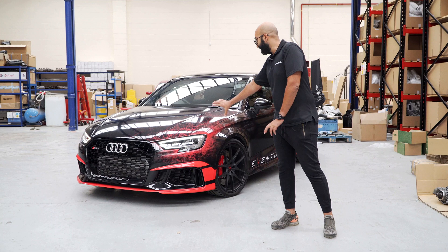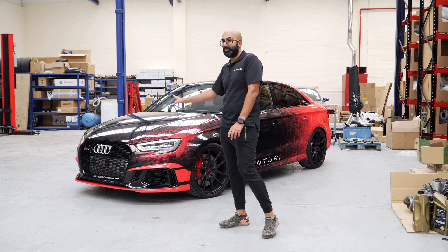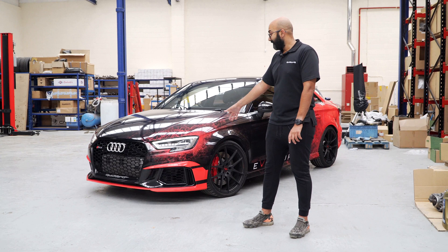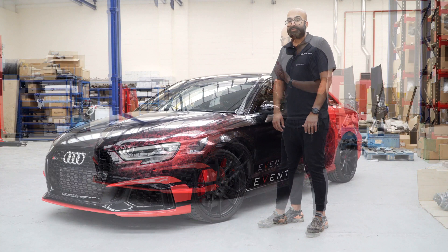From a distance it does look like it's just faded red coming from the front of the car, but as you see later on it is small individual motifs which are basically focused around the headlight for a particular reason which we will reveal later on, and then faded out to give the sensation of speed. The wrap itself was inspired by the Audi RS3 LMS which is the race car. We wanted to use that as a theme but then add our own touches to it.